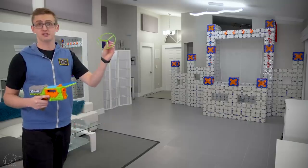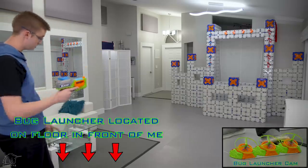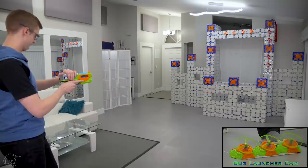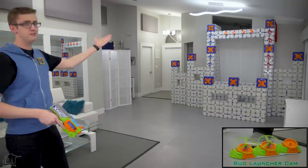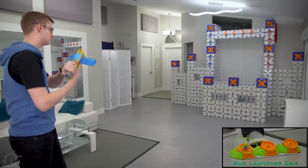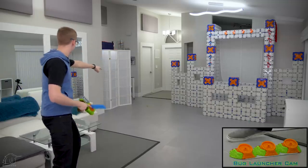Now to test the bug launching system and see if I can actually hit these little things. Picture-in-picture or instant replay — or both — to try to show what's going on. I'm launching with my foot and then trying to shoot the little bugs out of the air. I'm loaded up with the included X-Shot ammo. Let's try to shoot some bugs. It's kind of an inconvenient place to have a hole in my wall. Three shots — can I get it? Oh, I got it! Yeah! Take that, bug.